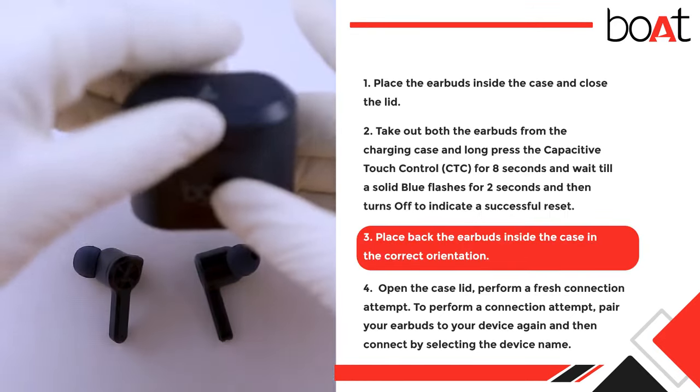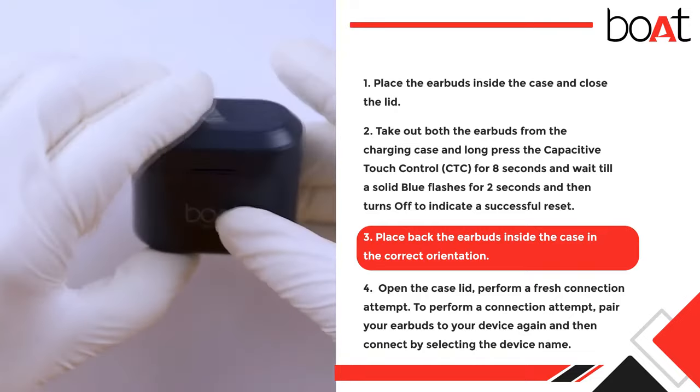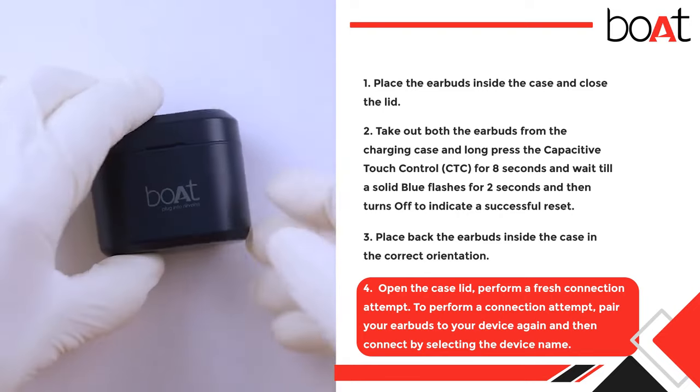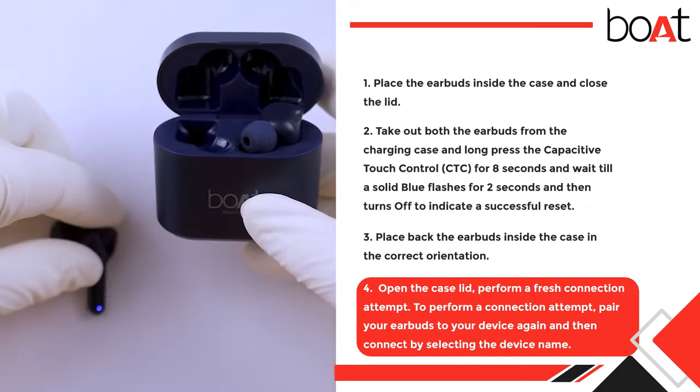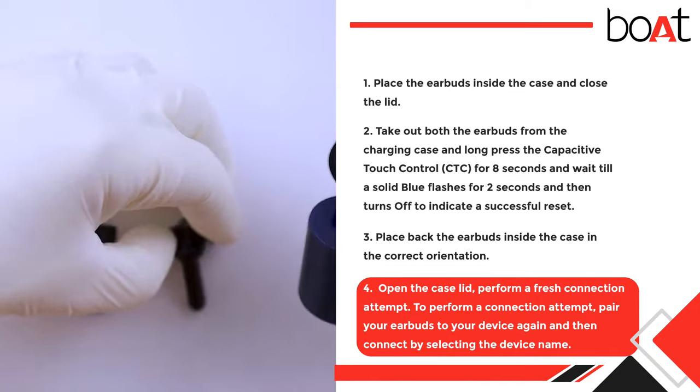Step 3: Place the earbuds back inside the case in the correct orientation. Step 4: Open the case lid and perform a fresh connection attempt. Pair your earbuds to your device again and connect by selecting the device name.